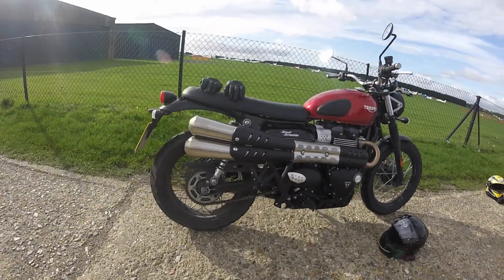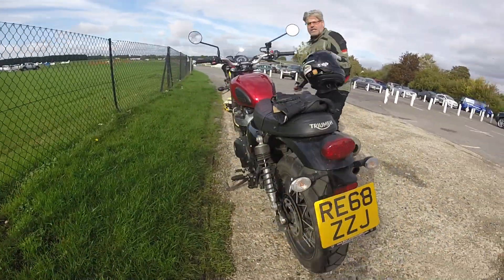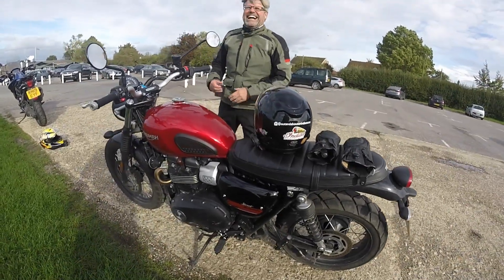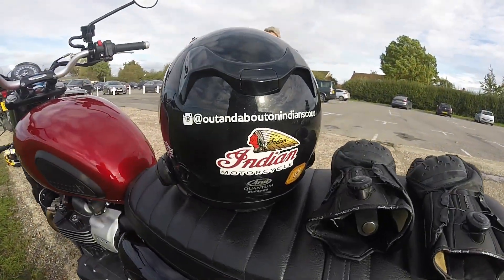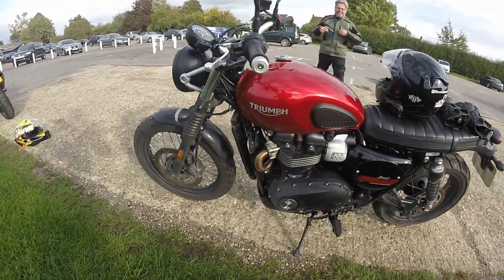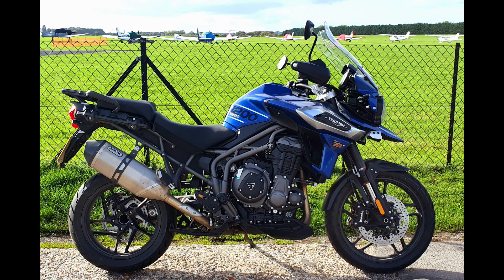Overall, I was impressed with the bike. We're just looking around the Street Scrambler that Jess was on. As you can see, Jess is trying to get some free advertisement on my channel — go and check him out on Instagram. The link is in the description below.